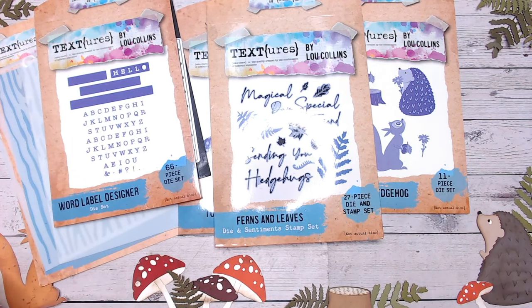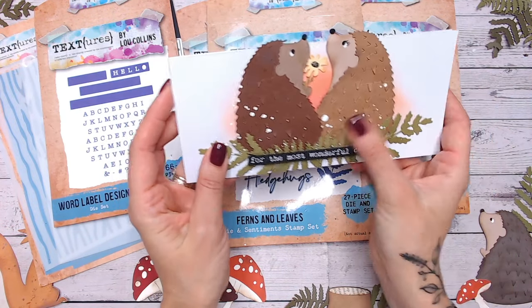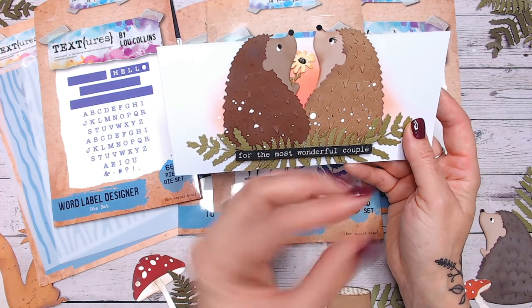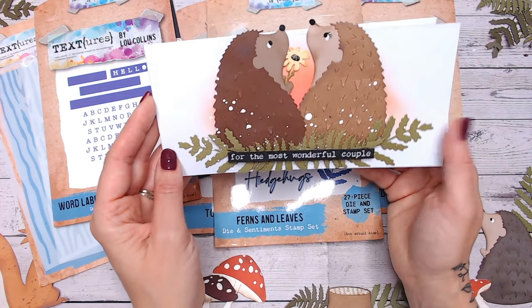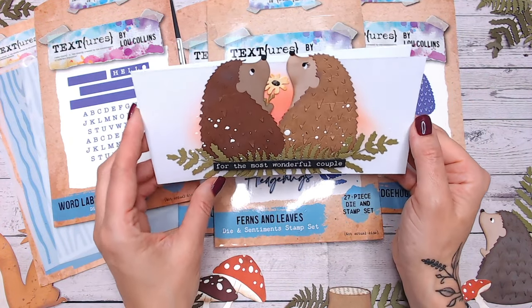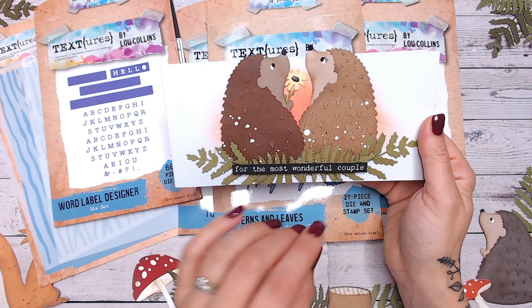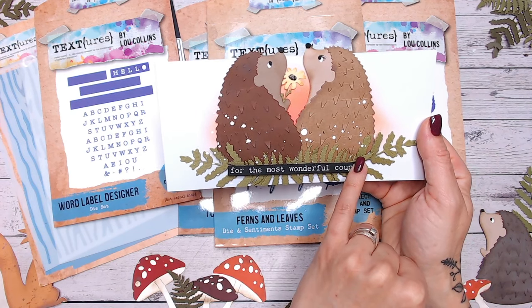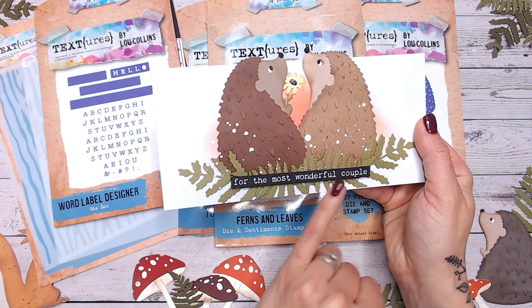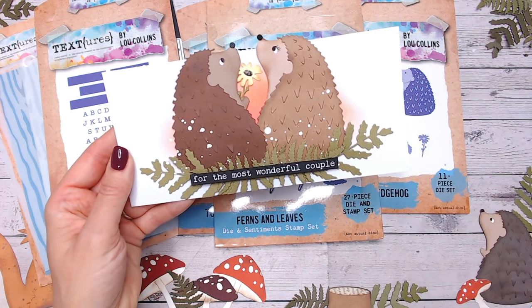Let's take a look at some cards I've created using this collection. First, the hedgehogs — I love them. I flipped one over and die cut it to turn it round before piecing it together, so I've got the two facing each other. Perfect for an anniversary or wedding card. Switch up the colours, add eyelashes for extra detail. The leaves, flower — everything comes from the collection, except for one sentiment from my Sentiments for All pack, which is linked below.